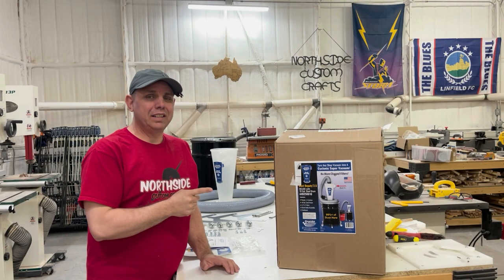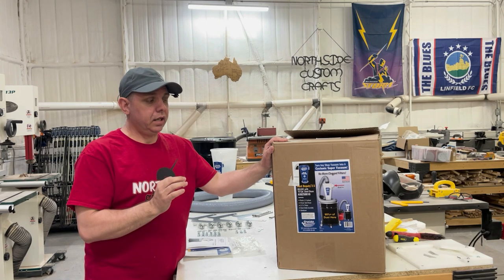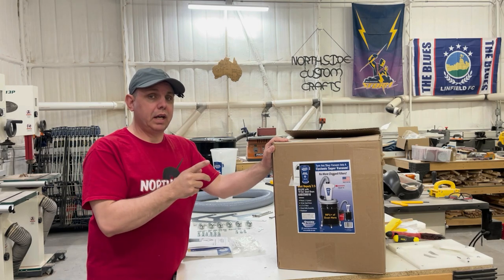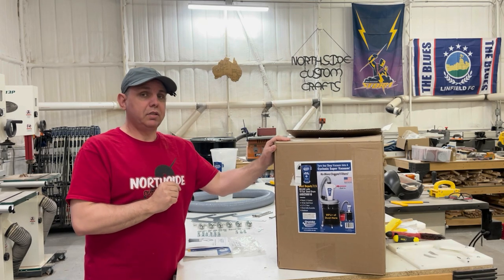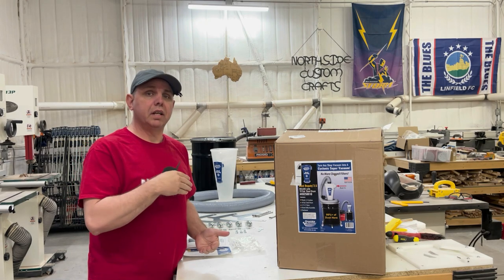This is the Oneida Dust Deputy 2.5 — a brand new product from Oneida. I'm going to go ahead and put it together and then compare it to an old one that I have, using the air meter to see what the suction or airflow is like. Let's get to it. I have everything over here, I'll show you what comes in the box, and then we'll get to the test.